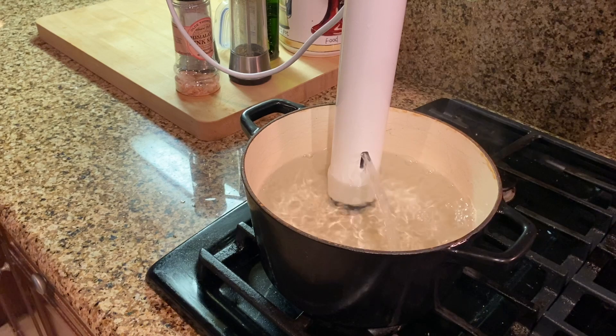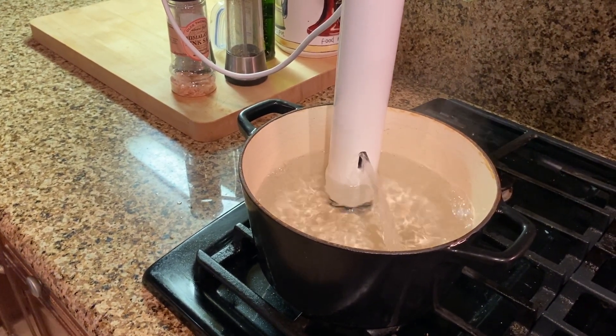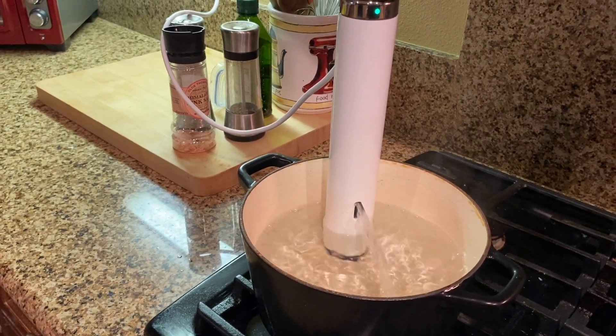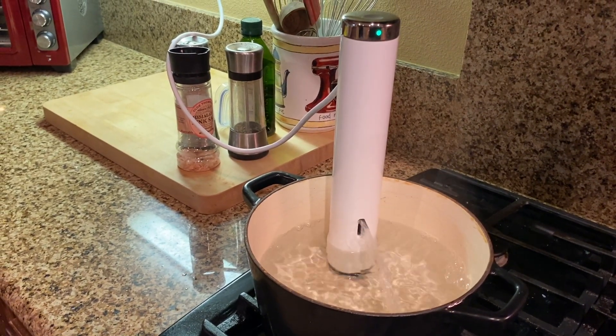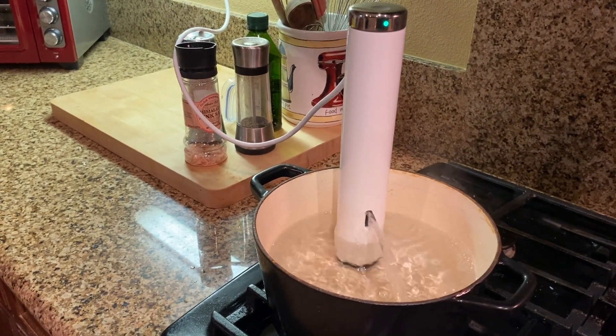First thing you need to do is set your sous vide machine to 167 degrees. This will take some time to heat, so make sure you prepare this in advance. I'm using this machine called Joule. If you're curious to learn more about it, I do have a product link in the description down below.